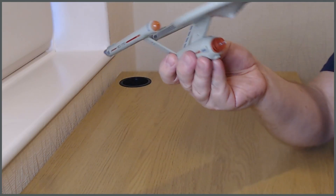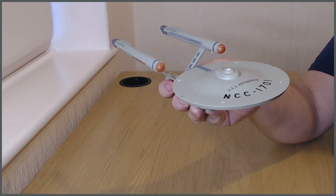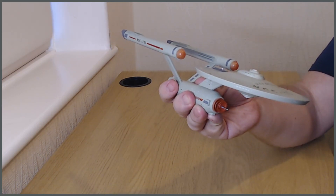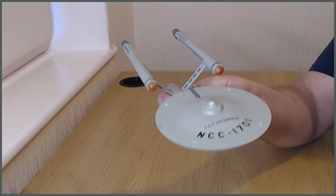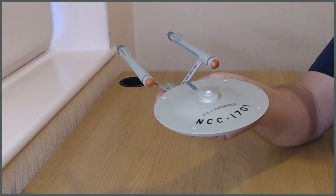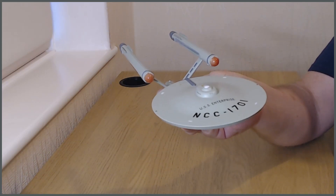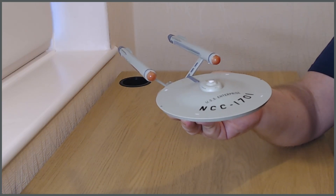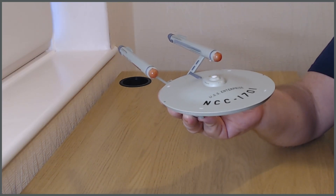There is another version of this, which is the Star Trek Discovery version of the Enterprise. That would be quite radically different to how this looks and feels, because they've modernized it to a certain extent — it still looks very much like the classic, but they have changed certain things. I quite like the traditional ships, the older ships, and as much for the sake of my budget as anything else, I haven't gone so far as to get any of the Discovery and later era ships, simply because from my point of view being an oldie, they don't really feel like my ships.